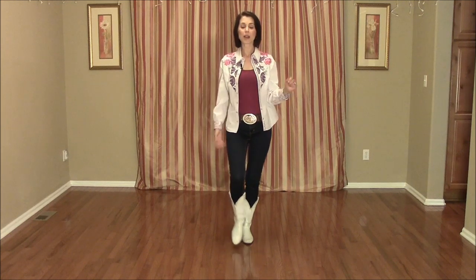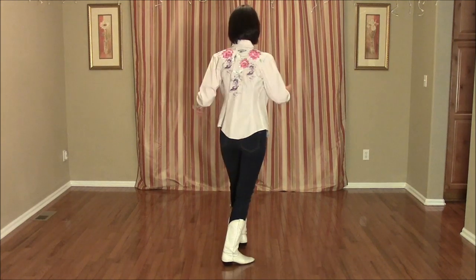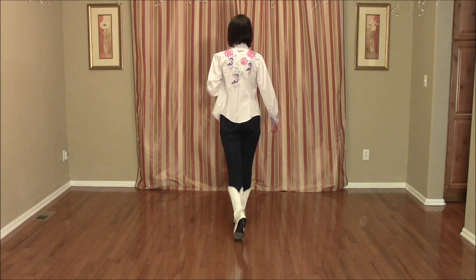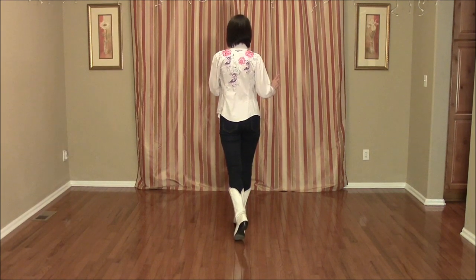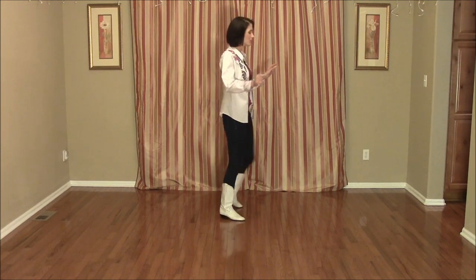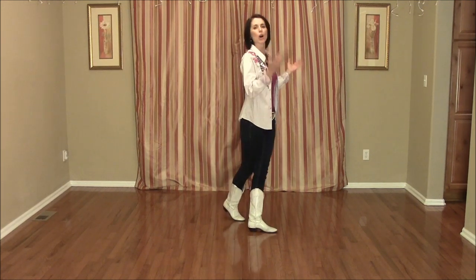One more set of 8 and you're done. Chase turn: step forward with the right foot 1, do a half pivot to the left 2, step forward on the right foot 3, hold count 4. We're going to do a quarter cross: stepping forward with the left on 5, quarter turn to the right 6, cross left in front 7, hold 8.